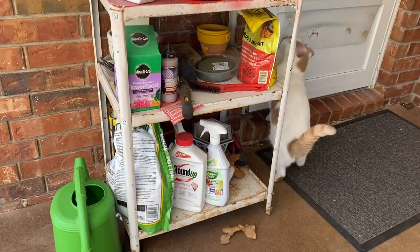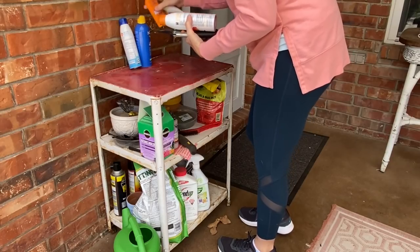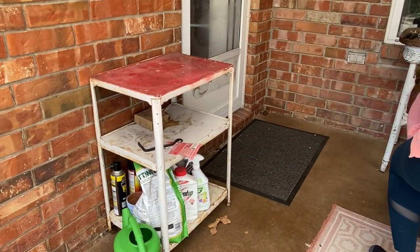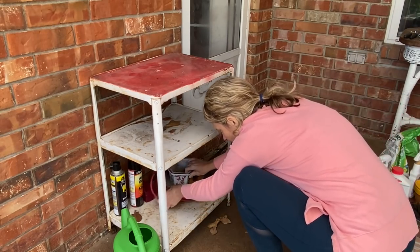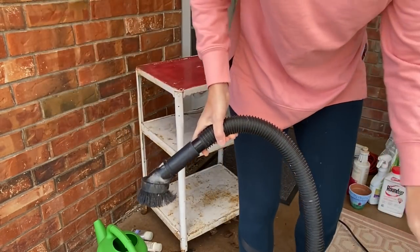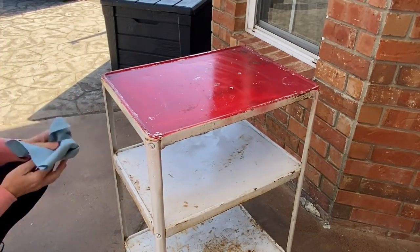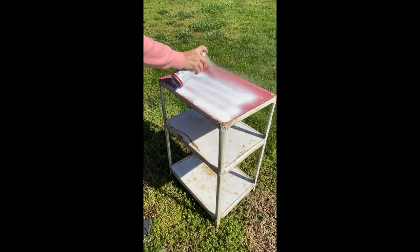This little cart I bought off Facebook Marketplace for maybe $15 a couple years ago. It was rusty and dirty but met our needs — I just decided I was ready for it to look a little bit nicer. So we're going to paint it to freshen it up. The first step was cleaning off all the stuff, vacuuming it, and then using Fusion TSP Alternative Cleaner to get it really clean before adding a coat of Kilz — just white Kilz to block out that rust. Super easy and quick with the spray can.